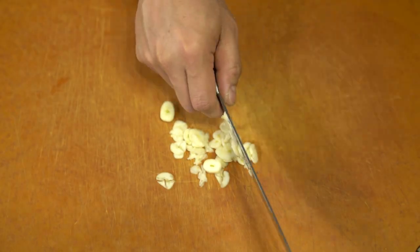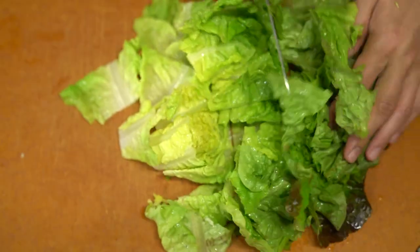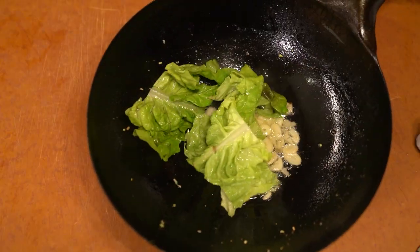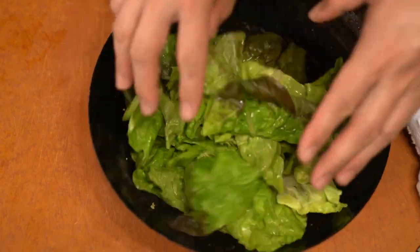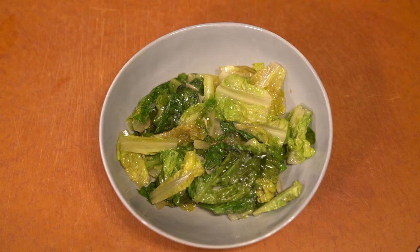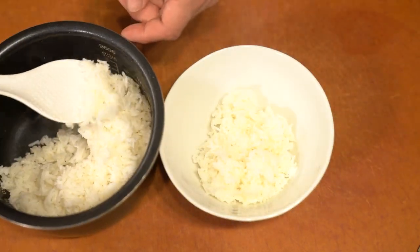With the saved grease from the short ribs, I'm going to sauté some garlic and basically cook down some lettuce. You can pile it up all you want because it will wilt really fast. I just cook it until there's a little bit of charring — it will actually leave a little bit of crunch.